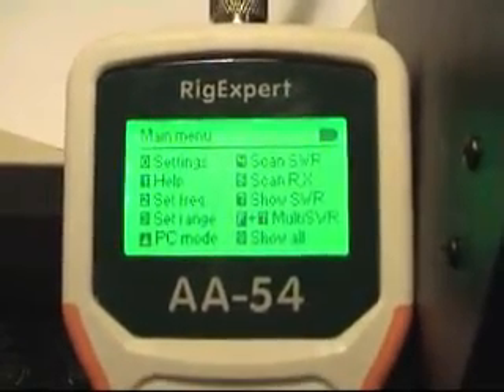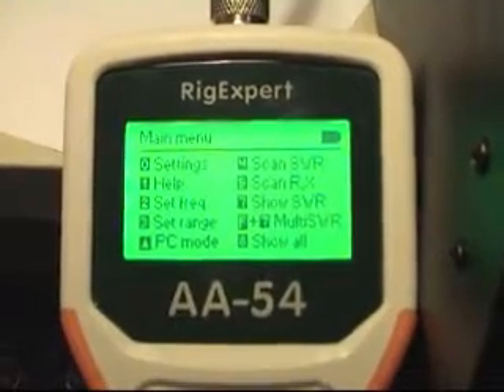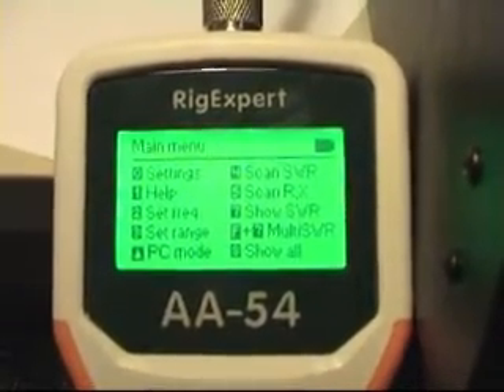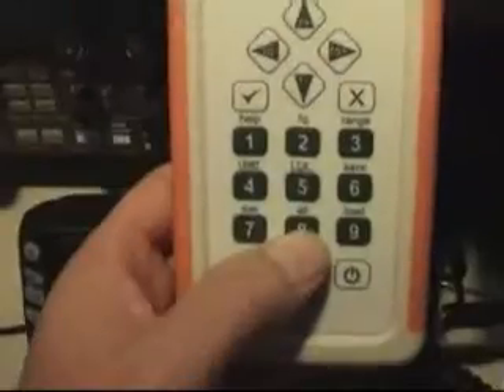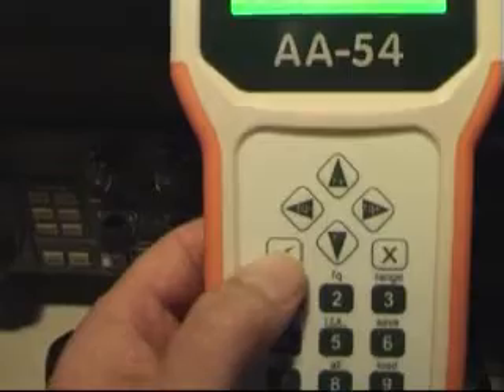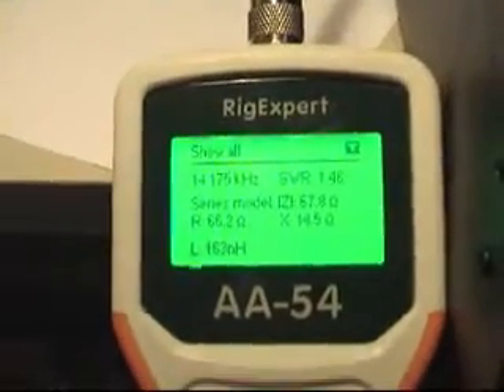First thing I want to do is get all the information for this frequency. It's option 8 — Show All. Press 8. There it is.